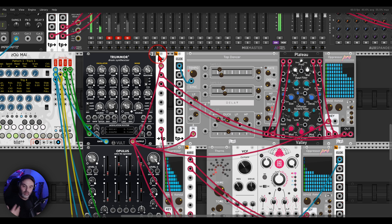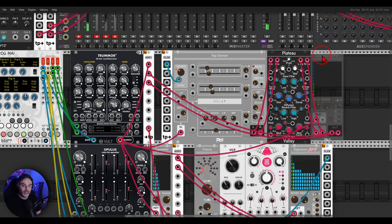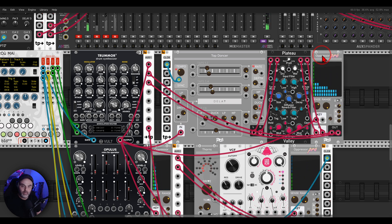It gives a bit more space. If I mute the kick drum... and I can bypass the side-chaining so you can hear it without side-chaining, and now with — it's a bit more breathing.